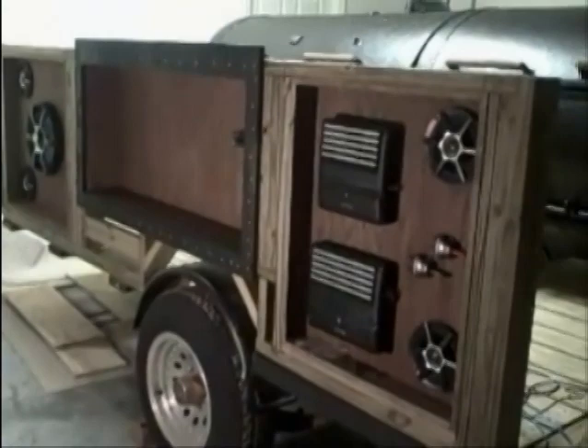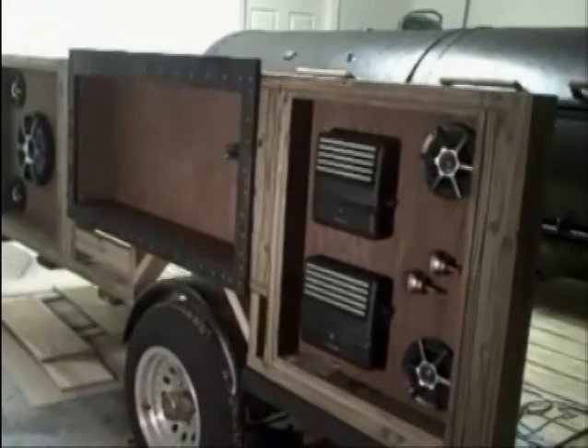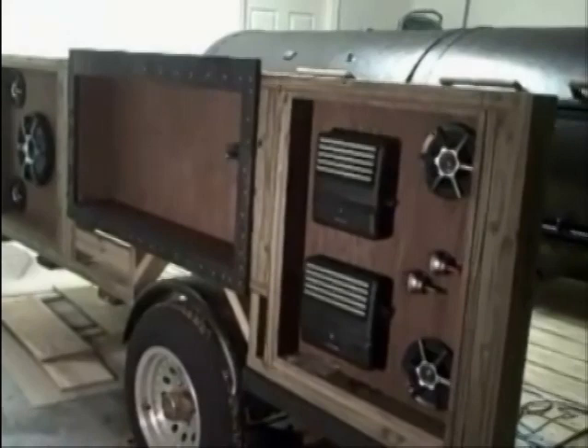It's like 2:30 in the morning. Got the speakers all wired, amplifiers all wired, boxes are all in place, and things are really starting to come together. Tomorrow is another day — we're going to get this bad boy done.